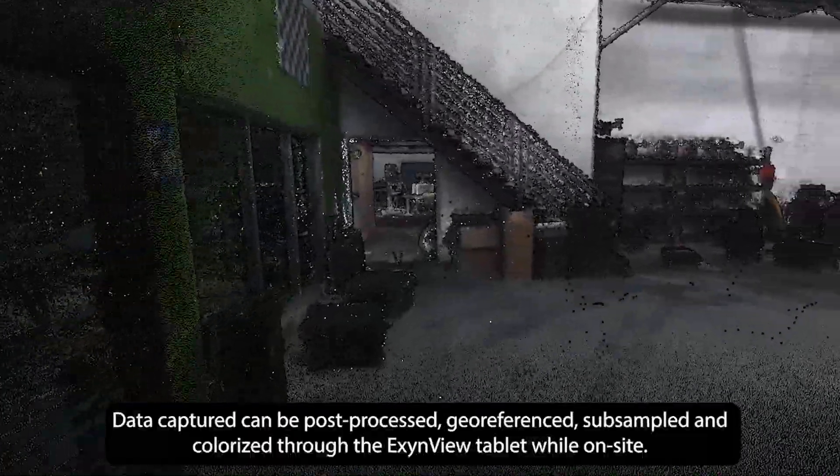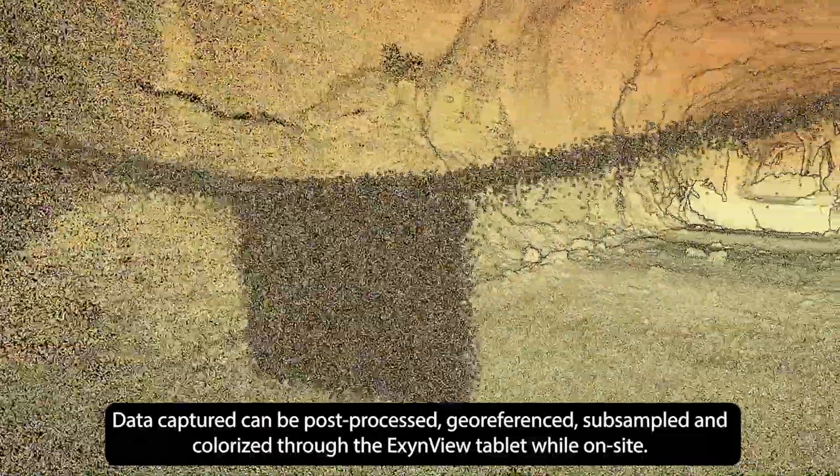Data captured can be post-processed, geo-referenced, subsampled, and colorized through the EximView tablet while on site.